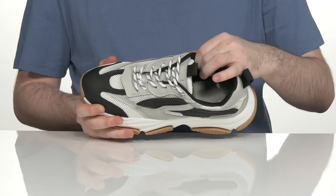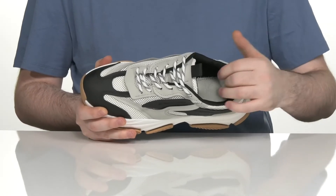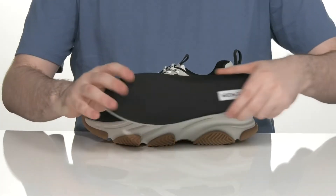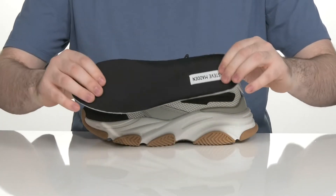The interior has some light padding around the collar and the tongue for support, with some thicker foam in the ankle for a lockdown fit. It comes with a removable foam footbed to give you some extra cushioning.